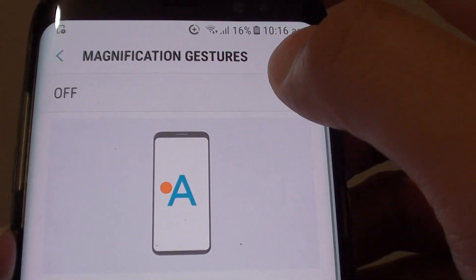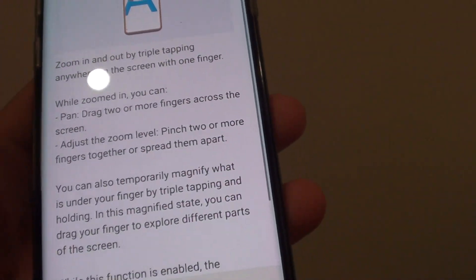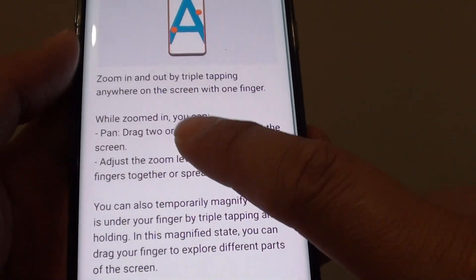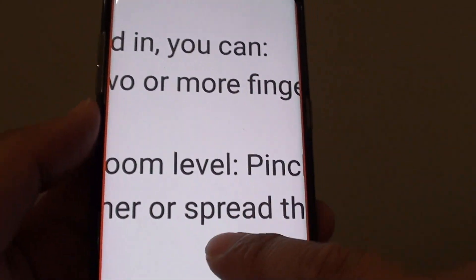There's a switch at the top — you can tap on it to turn on. Now you can use just one finger to zoom by simply triple tapping on the screen like so, and this will zoom in.